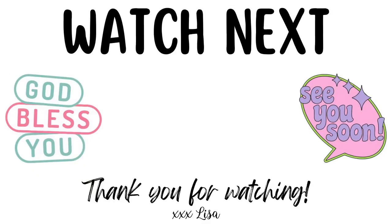Thanks so much for watching. You are truly a blessing to me. If you want to hang out with me a little bit longer, I've got another video on the screen that I think you will really like. I invite you to click on it, and I will see you there. God bless you. Bye.